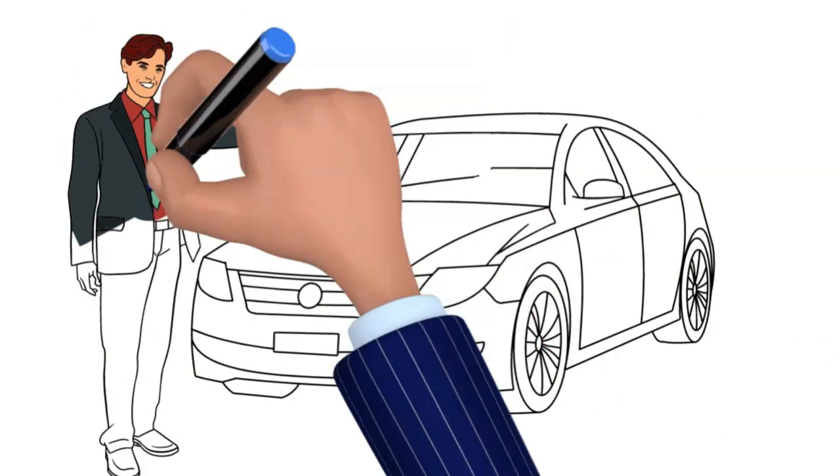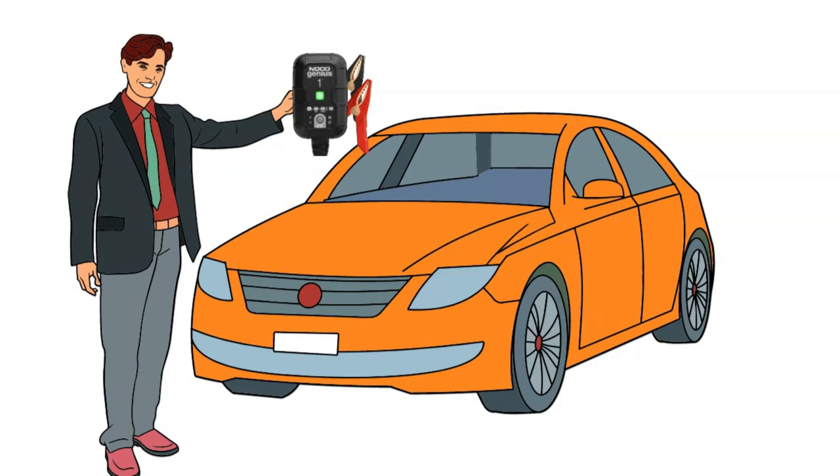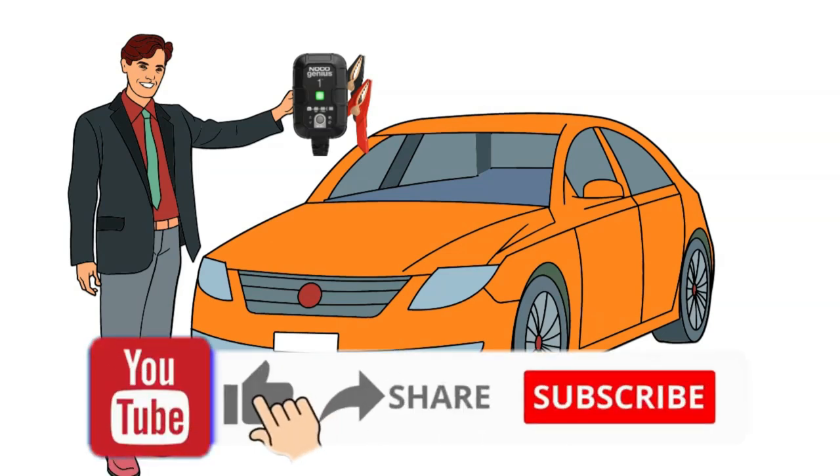Now let's get personal! I recently got my hands on the NOCO Genius One Charger, and let me tell you, it's been a game changer for me. Here's why.